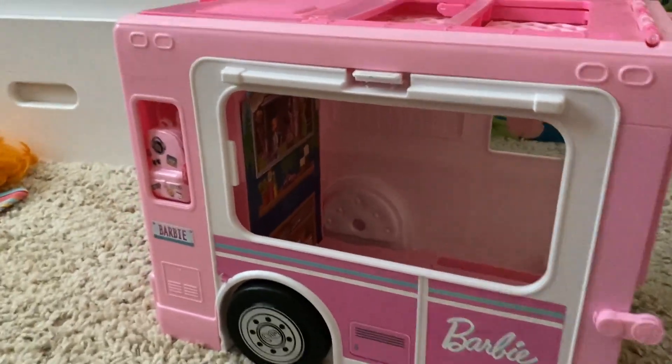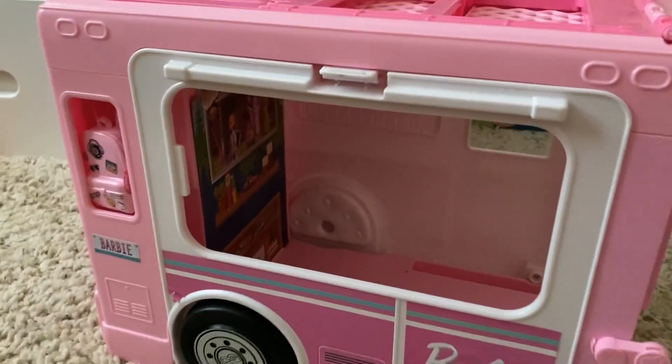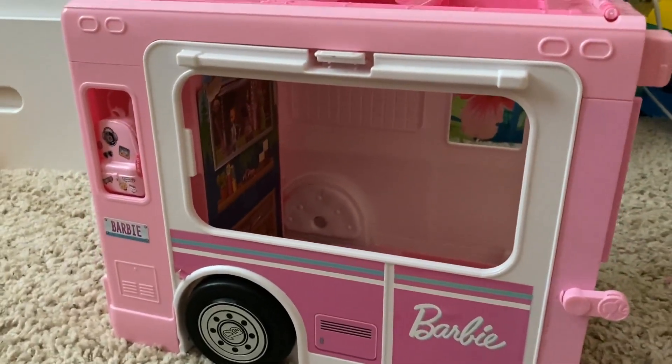She still plays with this portion because, like I mentioned, this is the most spacious part of it. She has a lot of fun with it — it really is big in size and there is a lot of room.